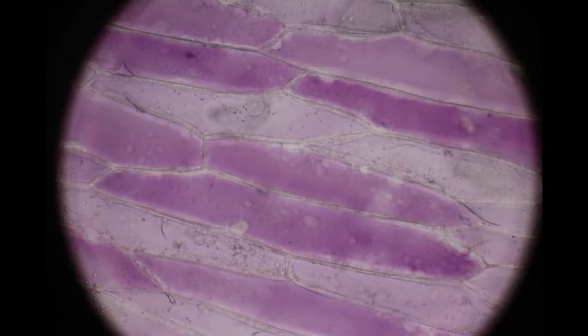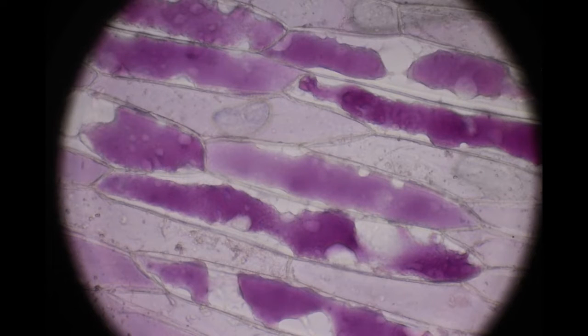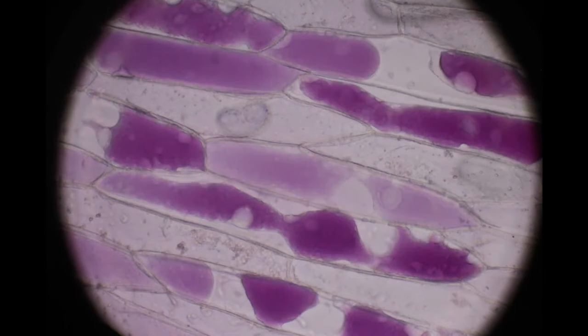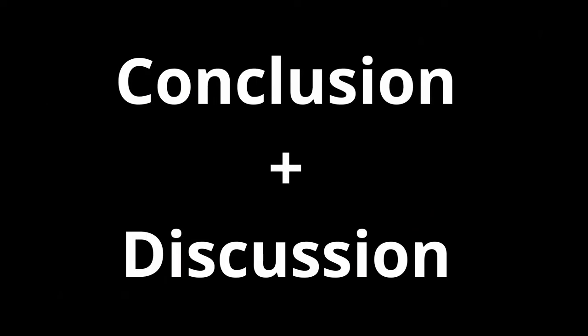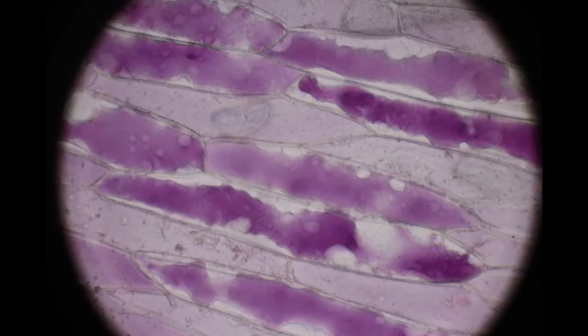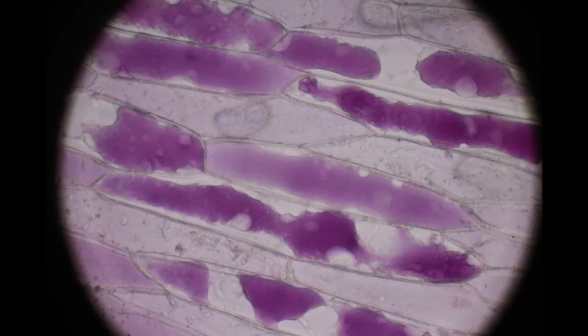Then start taking pictures as soon as the salt solution makes contact with the onion cells. Within less than a minute, the pigmented area of the cell starts to decrease in size by a half to one-third their normal size. My hypothesis was correct. When the onion cells are exposed to salt water, they shrink.